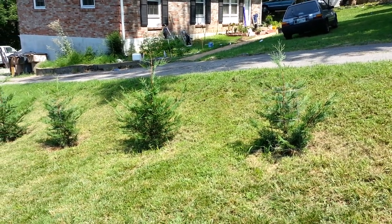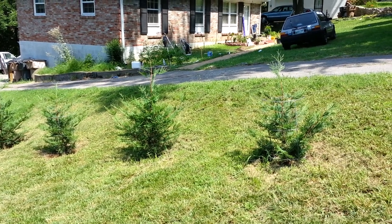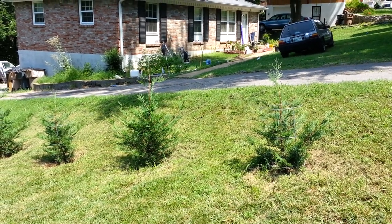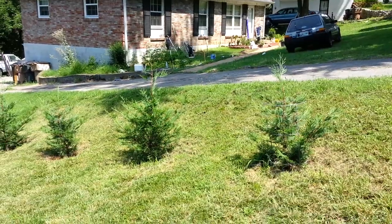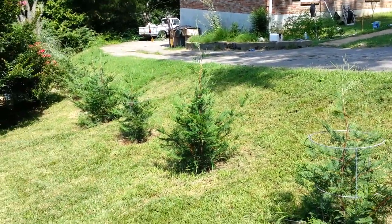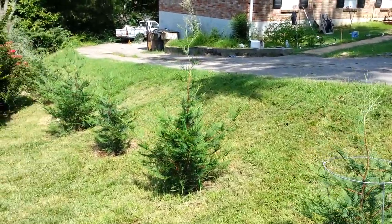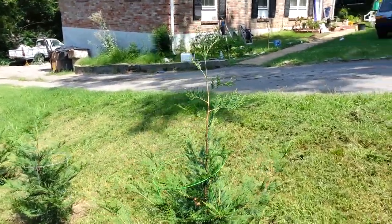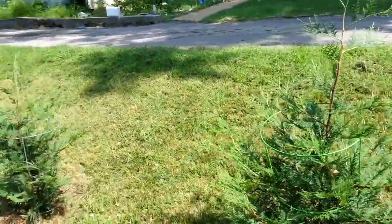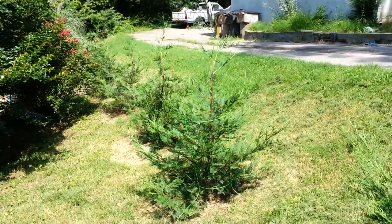Here are my Murray cypresses that I planted last spring. It's now summer the next year and they have grown really rapidly. I'm sure they'll really start taking off now that they're either established or very close to being established. You can see how beautiful they are. Yeah, they're really tall now, the tops are just ridiculous. Look at how long this top is right here — it's absolutely a beautiful looking tree and they're only going to get bigger.